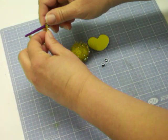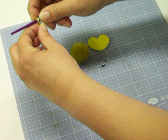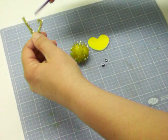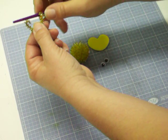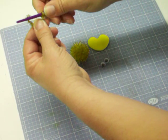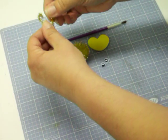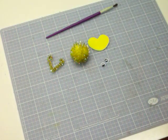Then what I'm gonna do is take my pipe cleaner and wrap it around my paintbrush, just a little bit, just to give it a little curl. So as the little pipe cleaner antlers are sticking straight up, we're gonna give them a little curl. You can curl it inward or outward. That looks kind of like a heart, so I think I'm gonna do that.